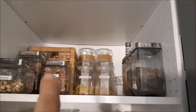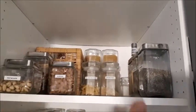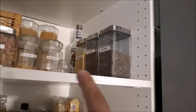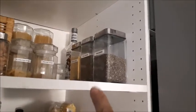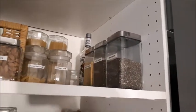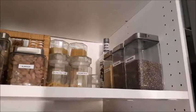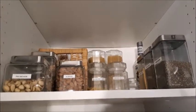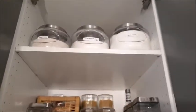In that basket I have extra pasta and parmesan cheese. Here I've got nutritional yeast, flax seeds, and chia seeds. And way in the back — I'm sure you can see my Captain Morgan rum — that's from last Christmas and I'm sure it'll get finished this Christmas because I only drink it at Christmas with some eggnog.